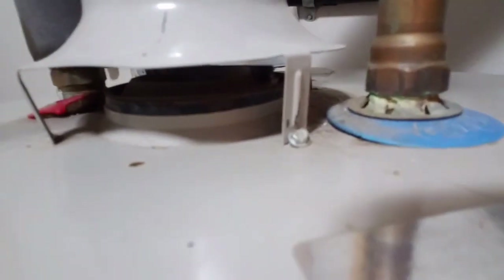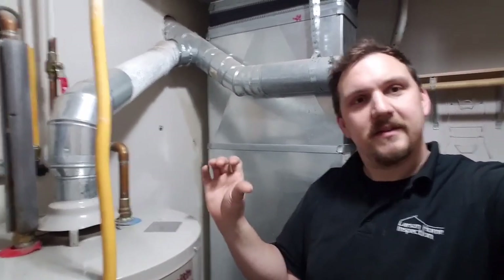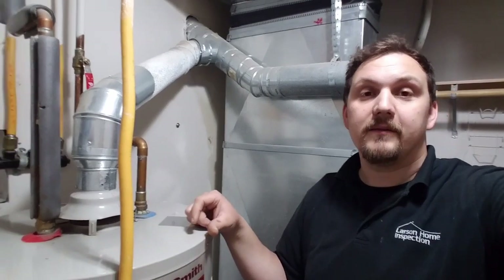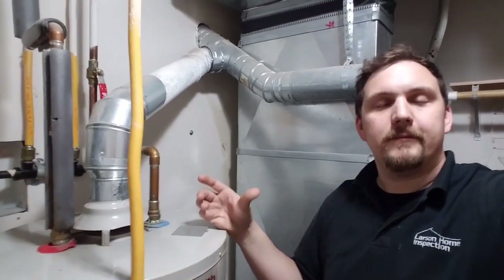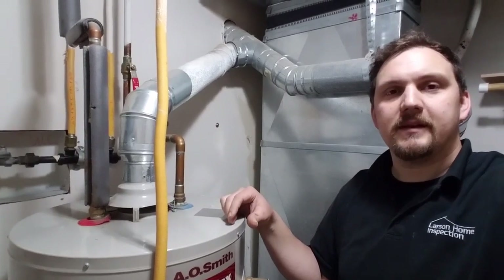It's not extreme — I've seen worse — but it's something that should be fixed. It's kind of weird, but I have a keen sense of carbon monoxide and combustion byproducts. I've heard other inspectors say that too: the more you're exposed to it, the more sensitive you are. I can sense and smell it, and I actually got a little headache from it. It probably doesn't happen that often, but it's not a safe condition.